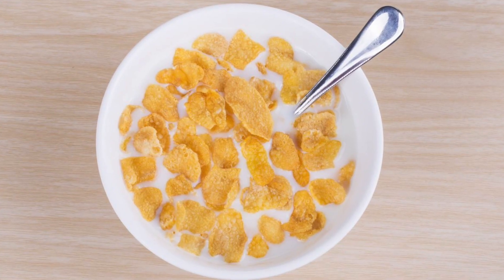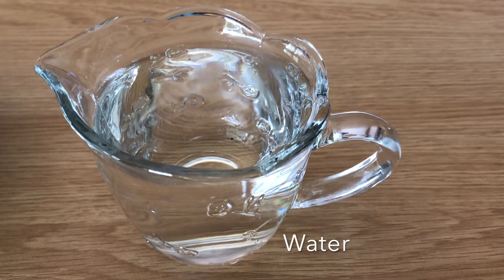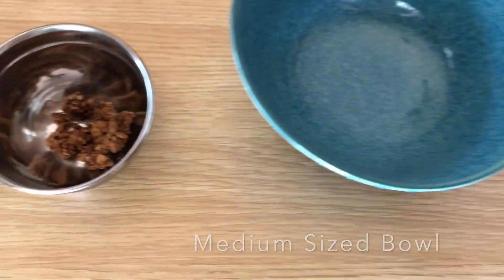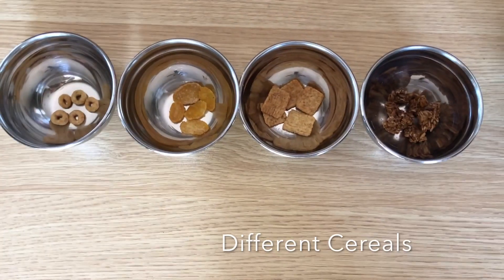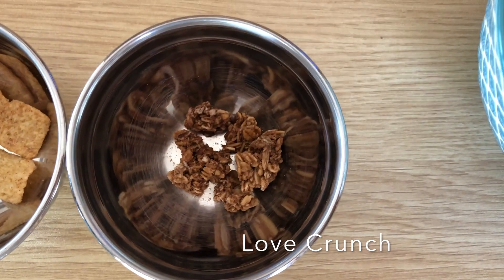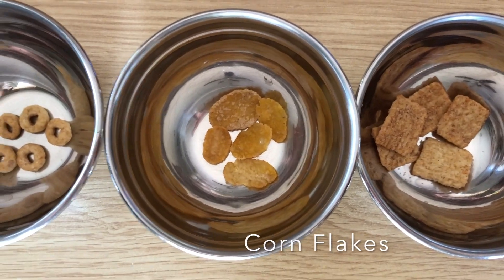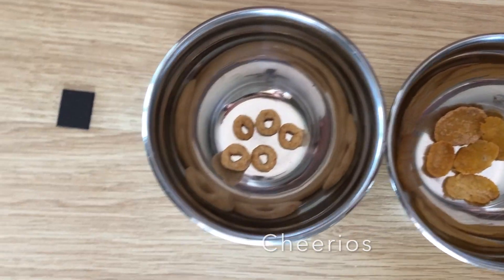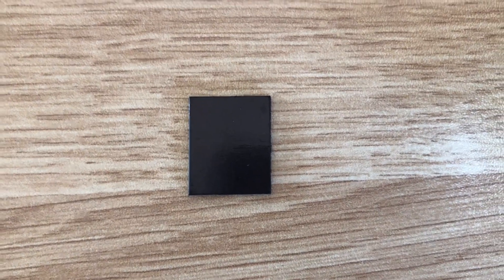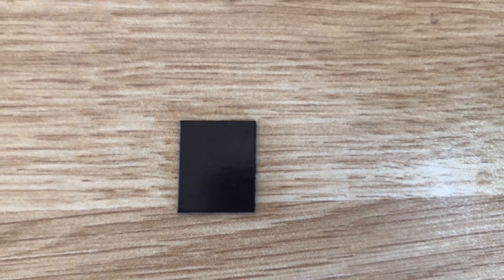Let's jump into some cool science — magnetic cereal! What you need for this experiment is pretty simple: some water, a medium-sized bowl, and at least two different types of cereals. What I chose was some Love Crunch, Golden Grahams, Corn Flakes, and Cheerios. You will also be needing a magnet. If you do not have a magnet, you can also use some magnetic tape, and if you have a refrigerator magnet, you can use that too.